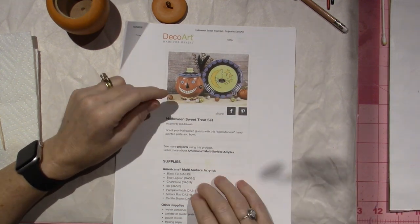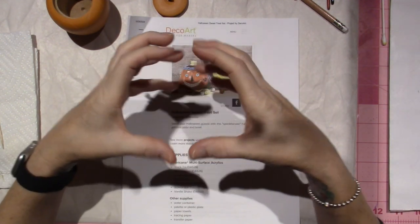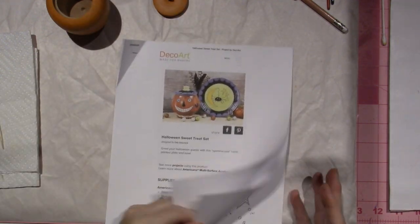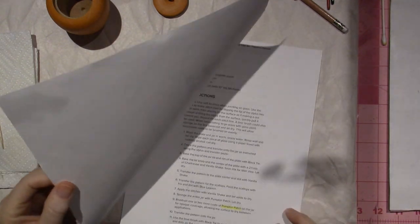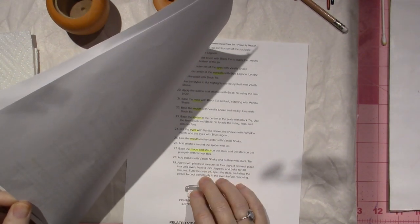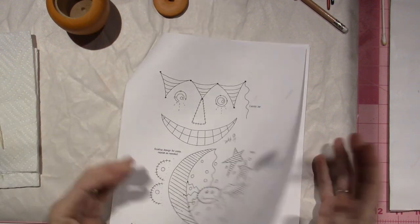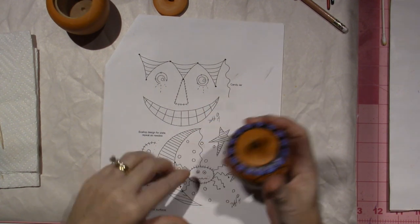This pattern is actually on a glass — I believe it looks like a plate and a bowl, maybe a candy dish or something. I'm not worried about the supplies; I just took the little pattern and used it on my own. It even says on here that you can blow it up or make it your own, so that's what I did.